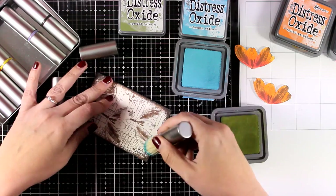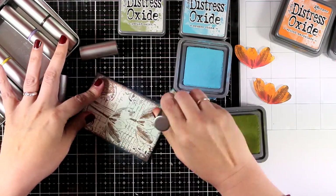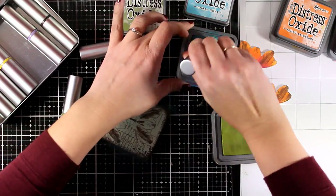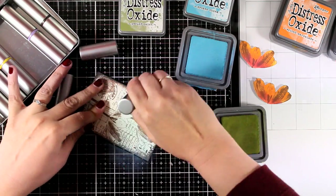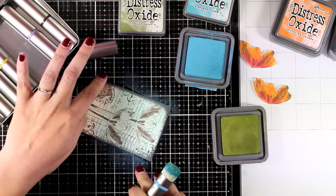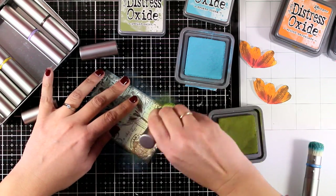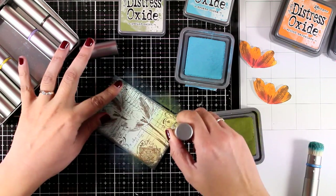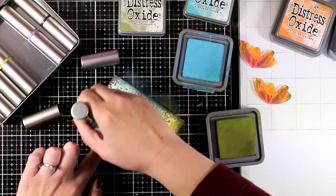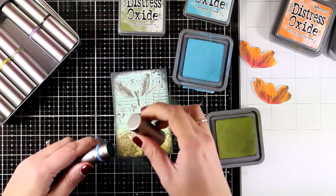For the background I'm going to use my Distress brushes, because I don't want it to be too saturated — I wanted it quite subtle. I used Broken China for my sky and Peeled Paint at the bottom. I get a lot of questions about those colored rings that help me tell the brushes apart — that's just acrylic paint, or you can use an acrylic marker to go all around that ring and color it.